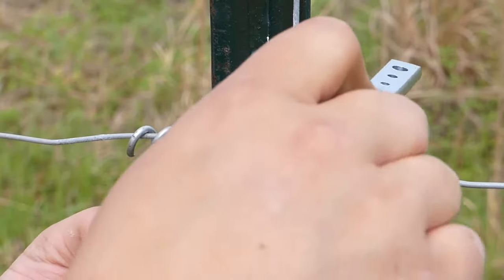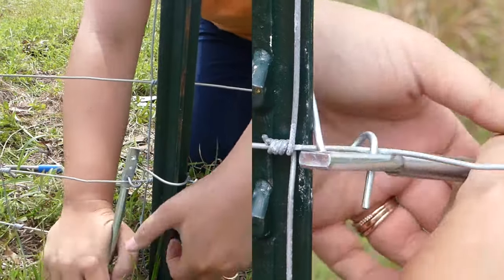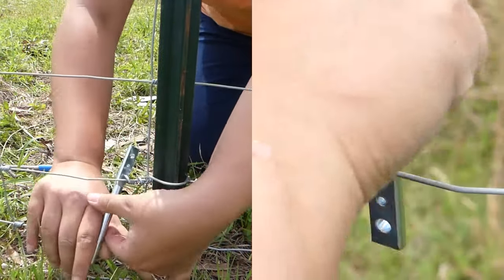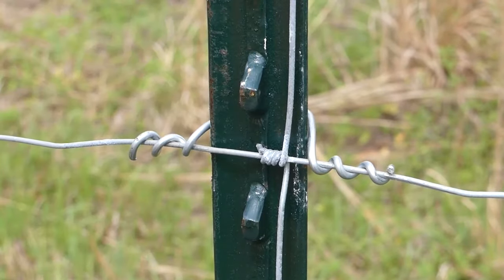Slide your twisting tool over the top and then push, pull, push, pull, push until you have it wrapped around — and that's how you do it.